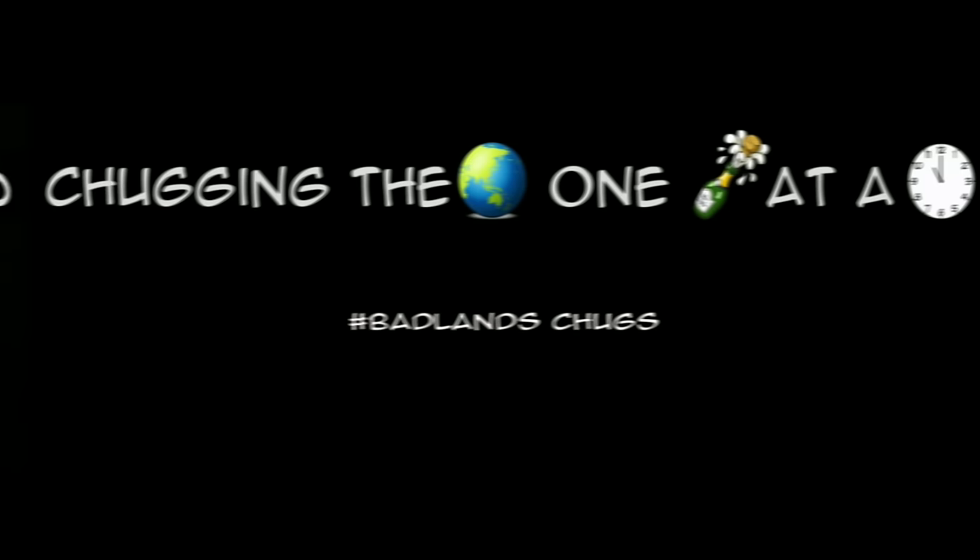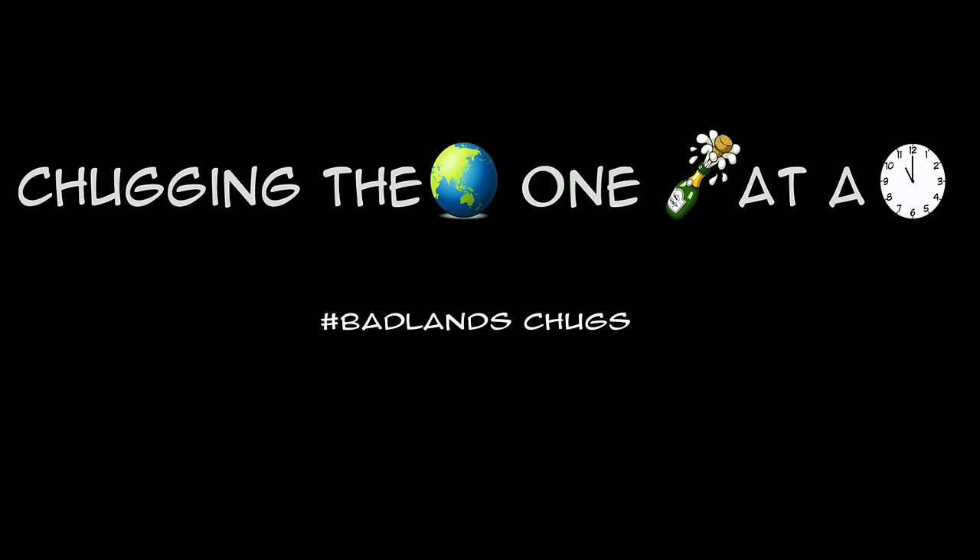Stick around folks. Next time I teach you something else. Chugging the world one bottle at a time — Badlands Chugs is back.